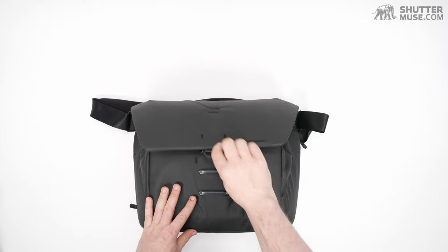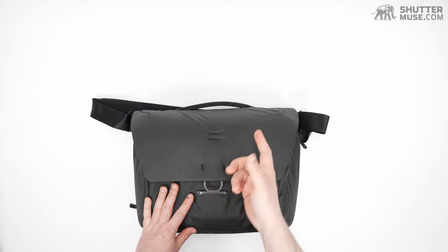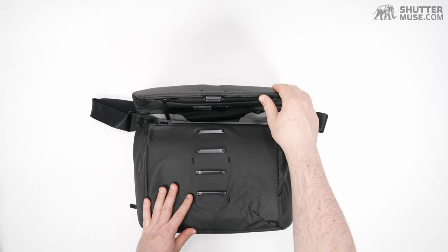I don't know if the mechanism has been refined slightly or I've just gotten better at using it, but it works great — just a simple pull on the latch and it pops right open.